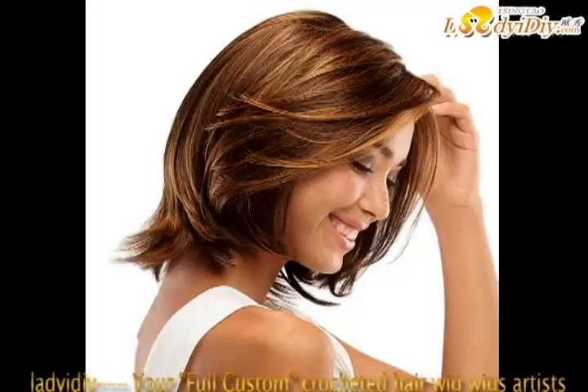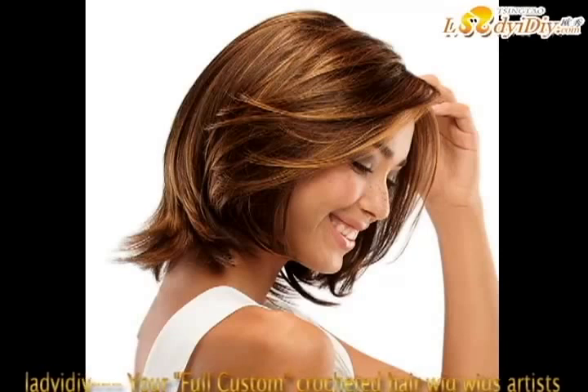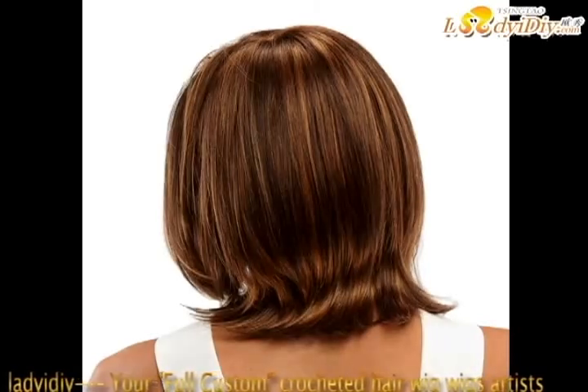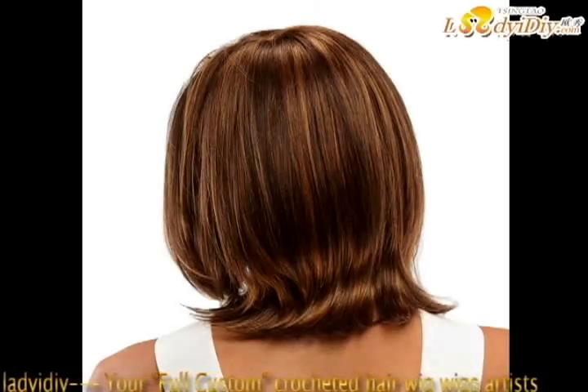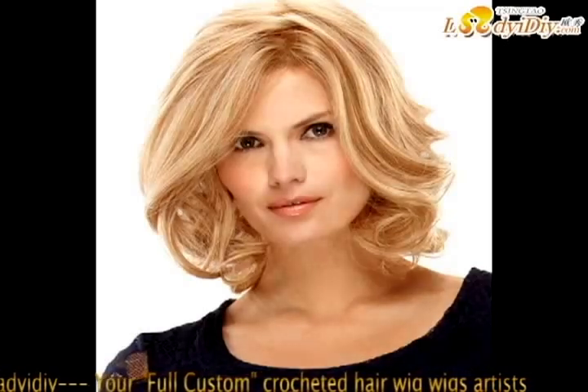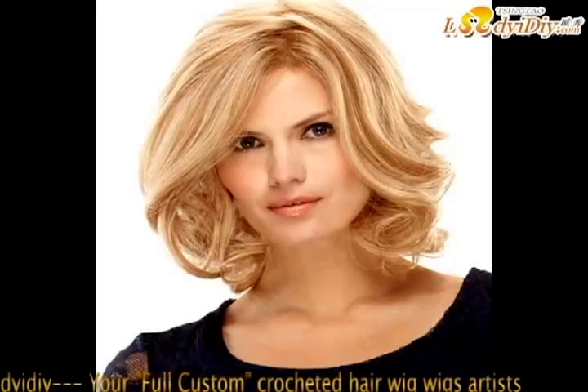Brush your own hair back, keeping the first inch of your bangs brushed forward. Place the front of the Magic Hair Enhancer — the side without the elastic band — at your created hairline and gently stretch it backwards like a wig until it feels comfortable. You may want to add a few bobby pins for added security.